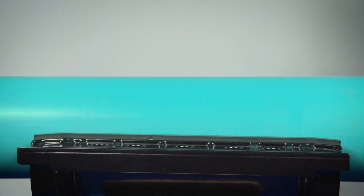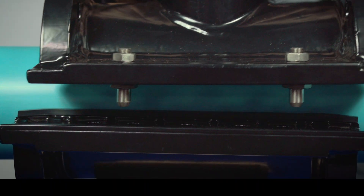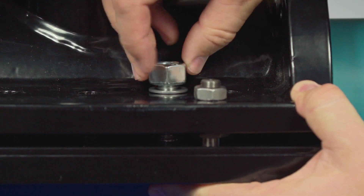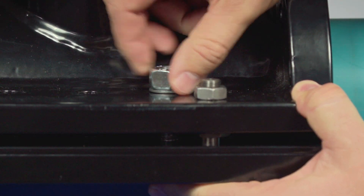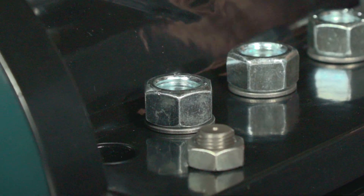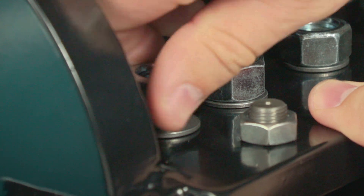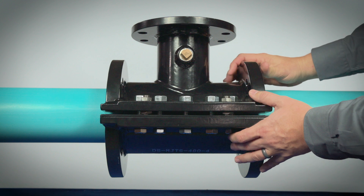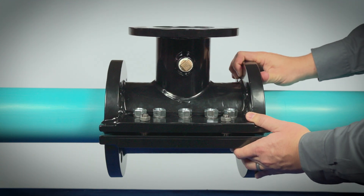Position and align the sleeve halves together on the pipe using the guide pins for proper alignment. Install the side seal bolts with washers and nuts to hand tight, then rotate the sleeve to the final tapping position.